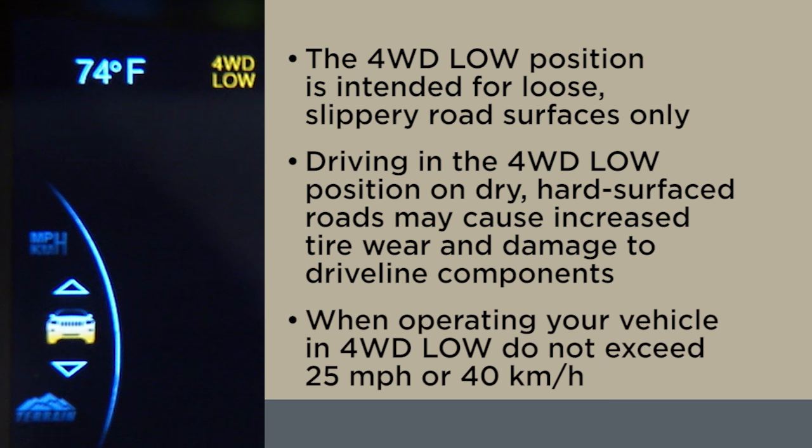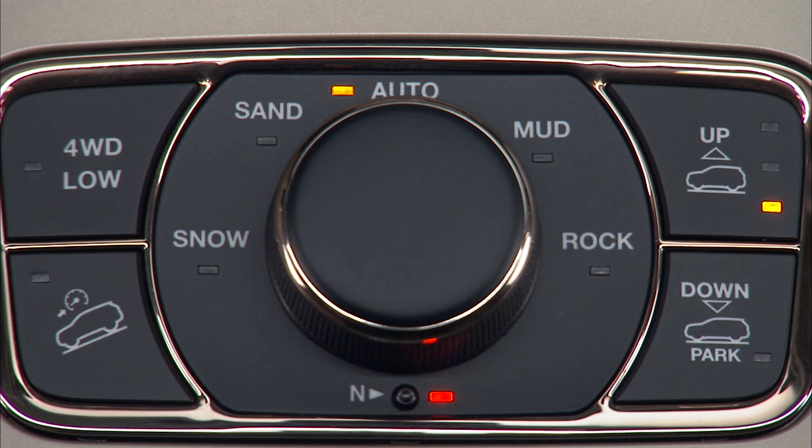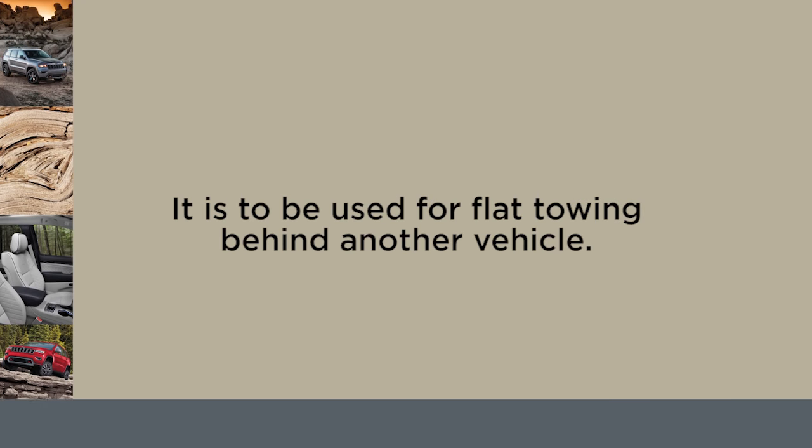When operating your vehicle in four-wheel drive low, do not exceed 25 miles per hour or 40 kilometers per hour. The neutral position disengages both the front and rear driveshafts from the powertrain. It is to be used for flat towing behind another vehicle.